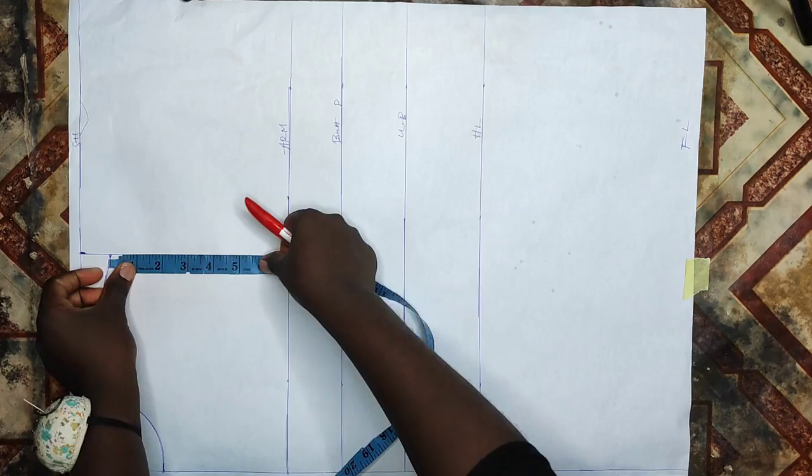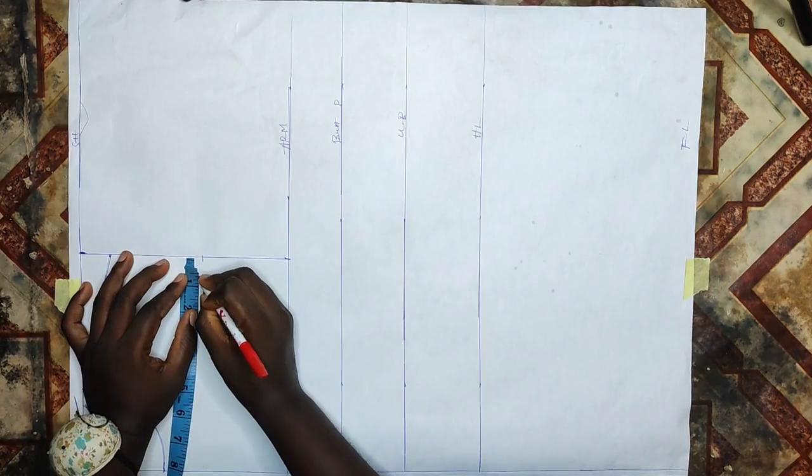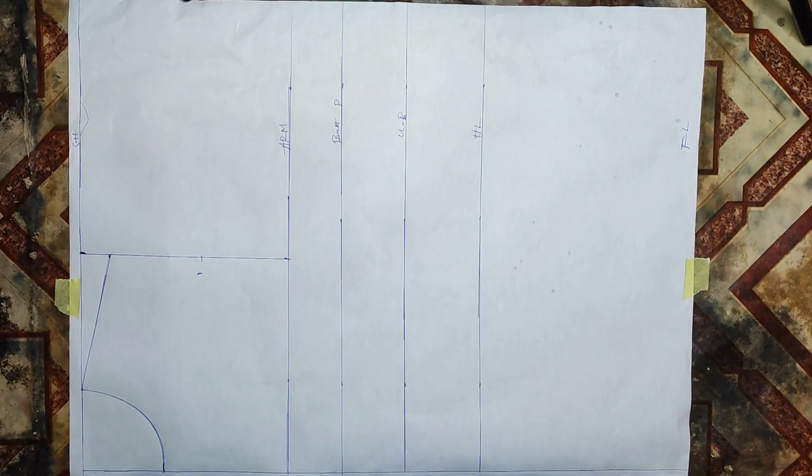To get my arm curve, from that 1 inch I'll divide what I have left into two equal halves, then come in by half an inch. I'll connect with my curved ruler to form my armhole curve line.